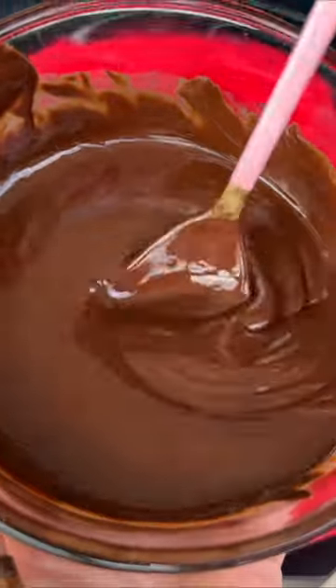First we're going to pour the chocolate in. Time for the blend.